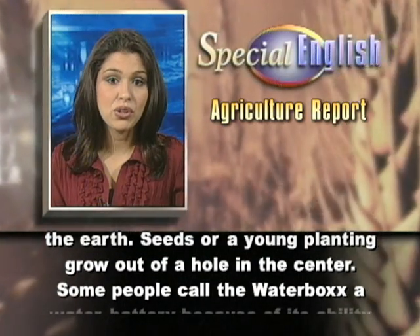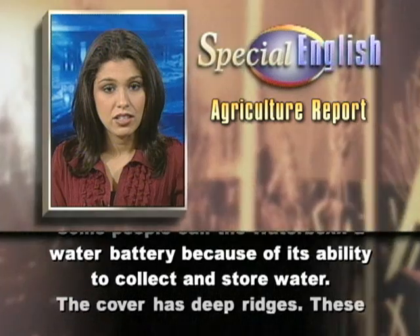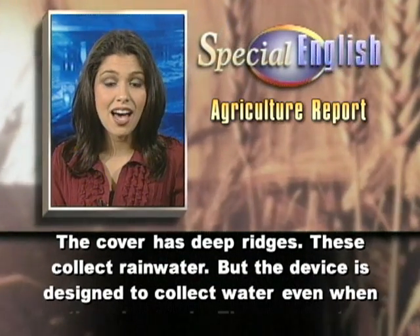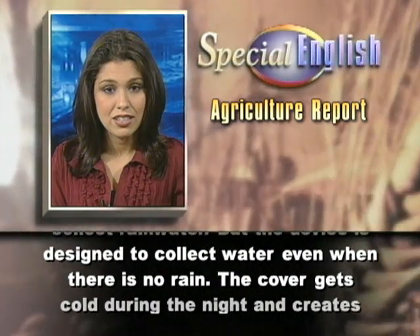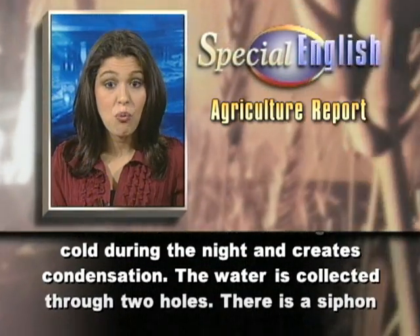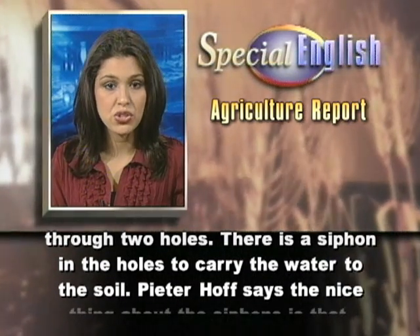Some people call the water box a water battery because of its ability to collect and store water. The cover has deep ridges. These collect rain water. But the device is designed to collect water even when there is no rain. The cover gets cold during the night and creates condensation. The water is collected through two holes. There is a siphon in the holes to carry the water to the soil.